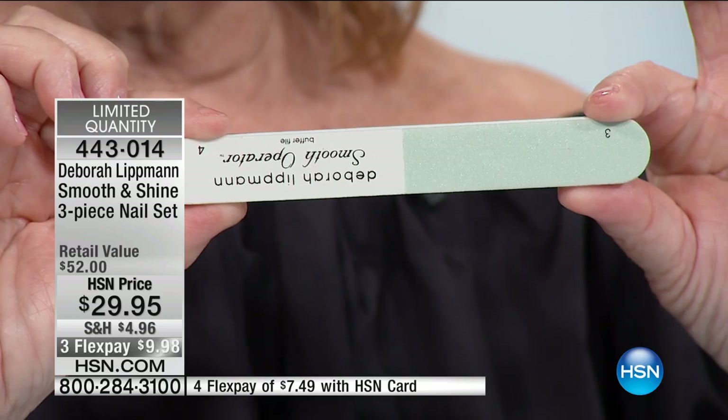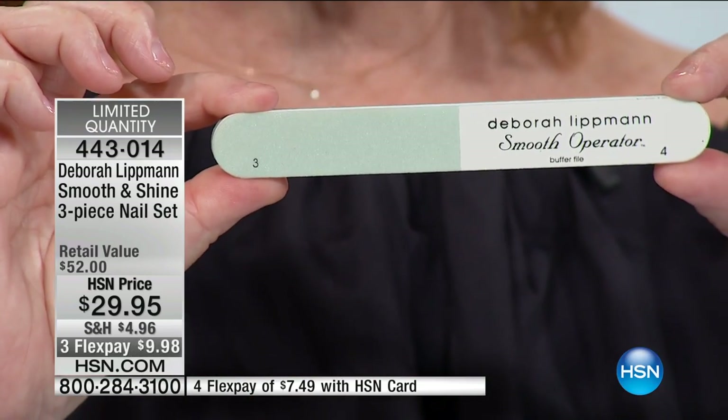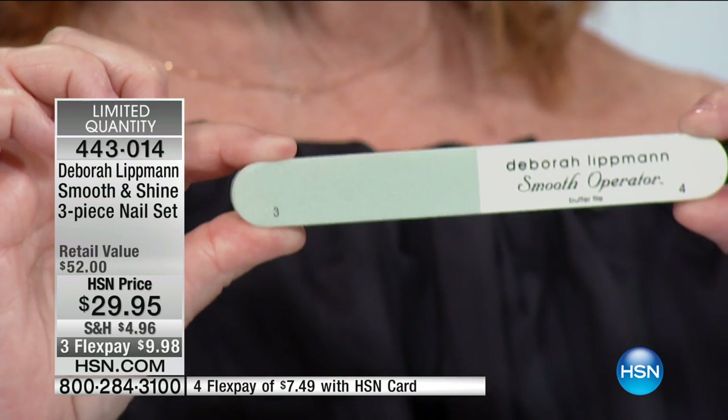This is something you could use for a quick fix. Say you have red polish on today and tomorrow you're going somewhere and you don't want to wear red polish — you take the polish off, and if you've used this during your manicure, all you do is use number four and your nails will look as shiny as if you had put on something incredible. It's called the Smooth Operator — it makes your nails smooth, and if you have ridges you can use this without overbuffing.